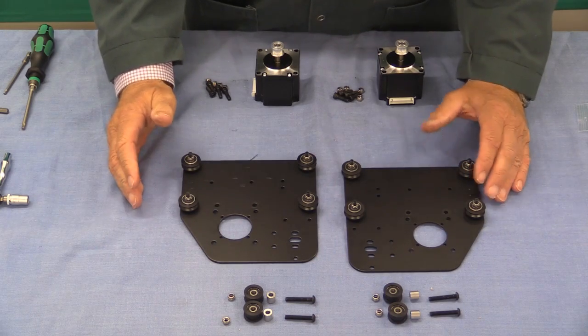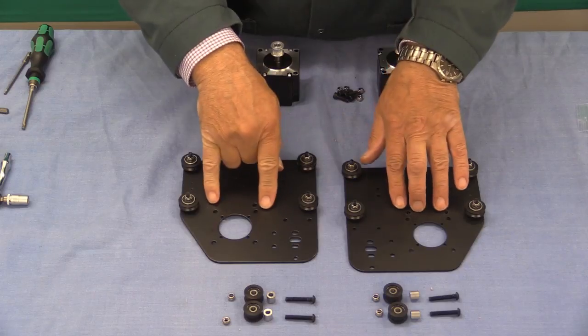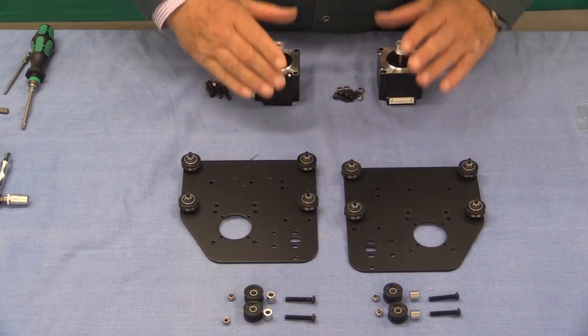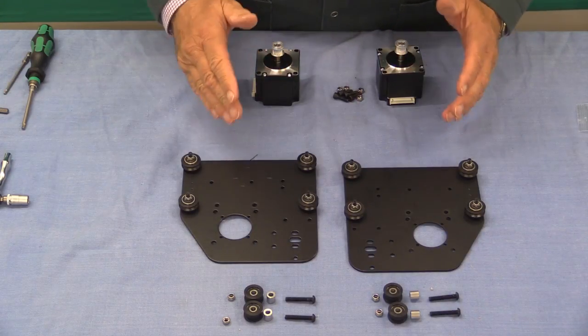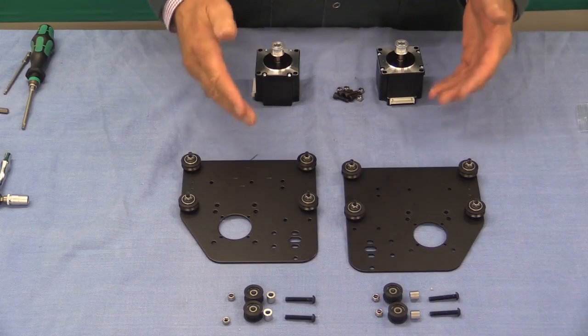According to the Inventables instructions the next step should be to put some idler wheels in place, followed by the stepper motors. I've had a go at doing it that way, but I think it's better to put the stepper motors in next, and that's what I'm going to show.